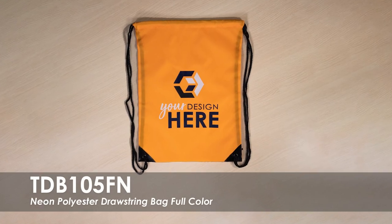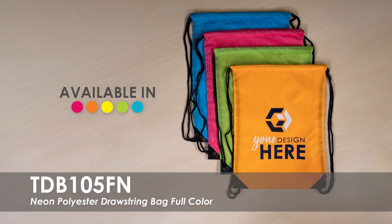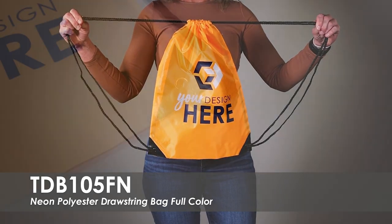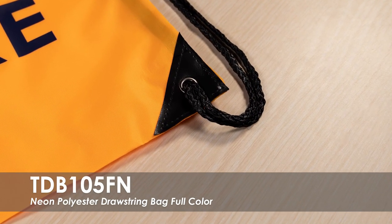This video highlights our Full Color Neon Polyester Drawstring Bag. This bag comes in over three neon product colors with a full color imprint. It is made of water-resistant polyester material that is easy to clean, with simulated black leather trim and grommets to reinforce the bottom corners.